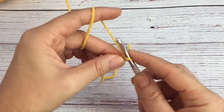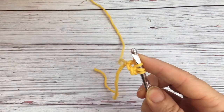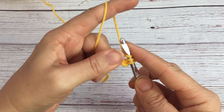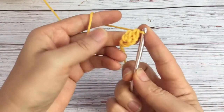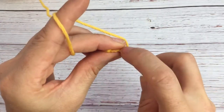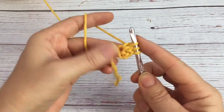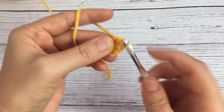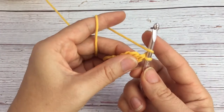You yarn over and pull up one loop through that first loop, yarn over through the first loop just one, and then through two and then another two — that's how you stack them up. So you yarn over, go through those two loops on the bottom, pull up a loop, then go through the first one, then through two and another two. Continue doing that.